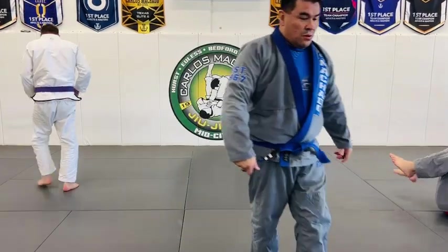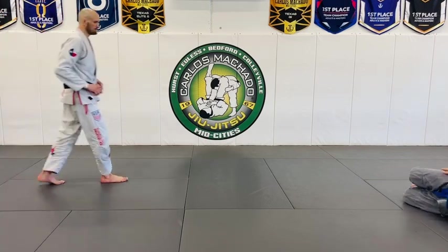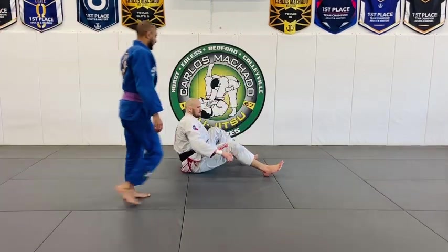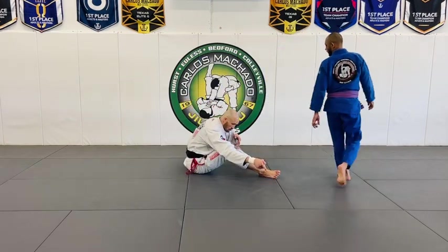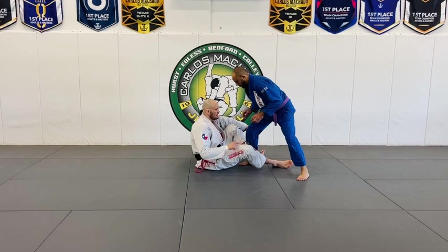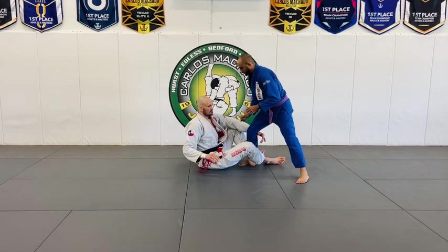The other scenario — you need to fall forward. What I'm doing is this: look, I'm falling forward, falling to catch that leg. I'm not pulling him on top of me, I'm falling.